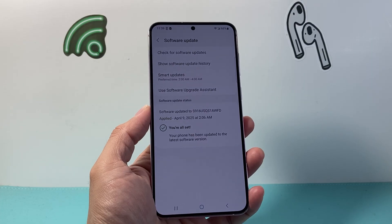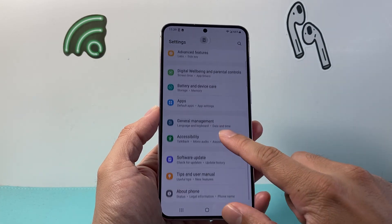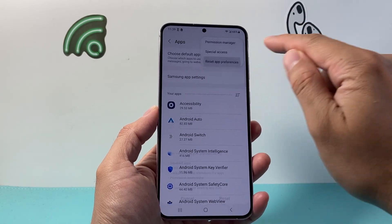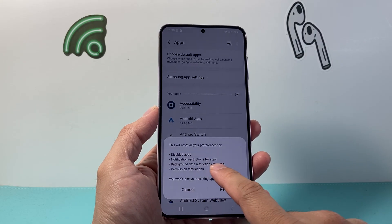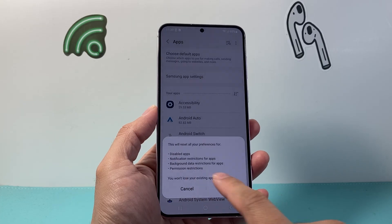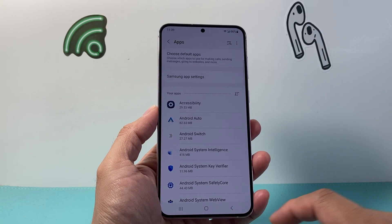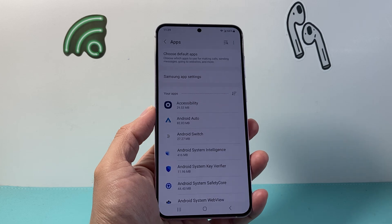After you have done that and it's still not working, let's go back into the main settings and go to apps. Up top, we're going to go ahead and reset app preferences, which will reset disabled app notifications, restrictions, background data for apps, and permissions as well. You will not lose your existing data, but it's important to do that if you're still having issues with the camera app. By doing all of this, your camera should work.